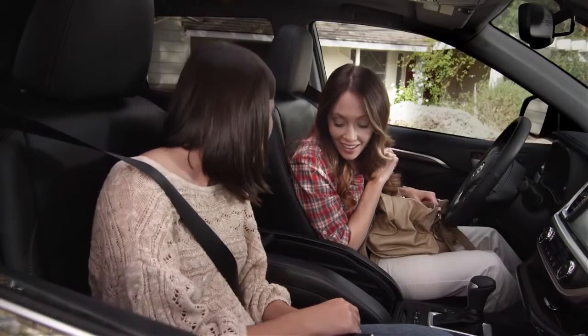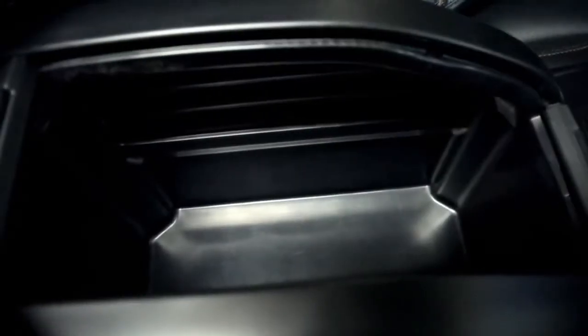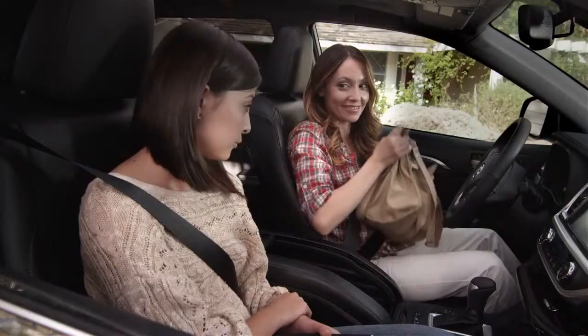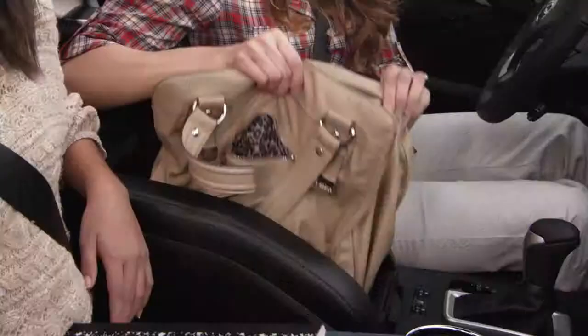You have a much wider, deeper storage area. Wow, look how deep that is! Hello! Hello! Can you hear the echo? Talk about love at first sight — it's large enough to hold even my mom's epic-sized purse.